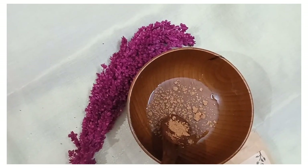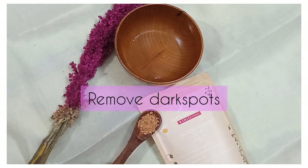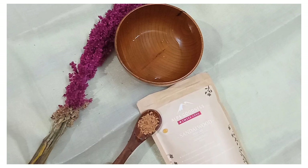I am using this with 90 grams of rice. I am using rose petals. I am using this for the benefits of dark spots. I am using it for anti-aging skin, and I am using this for daily activities.